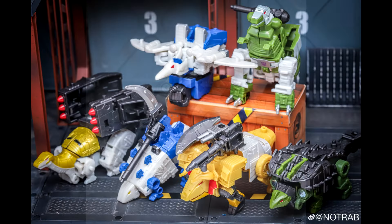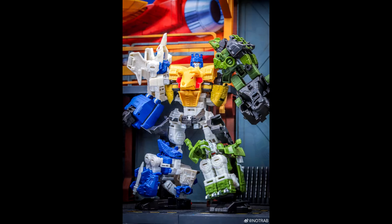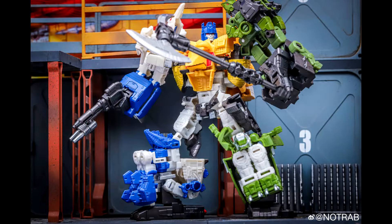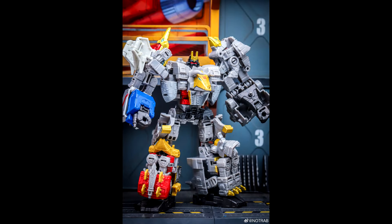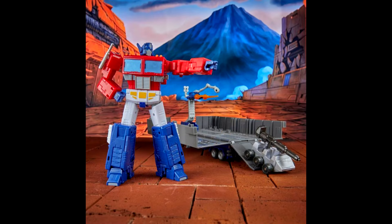We got in-hand images of Transformers Legacy United Dino King multi-pack. Dino King is a redeco and retooling of the Legacy Evolution core class Dino Block Combiner Volcanicus, inspired by the Transformer Victory Dino King cartoon colors, plus new extra parts and weapons. We have clear shots of all six Dino Force members and comparison shots of Dino King combined mode next to the original Volcanicus combiner.